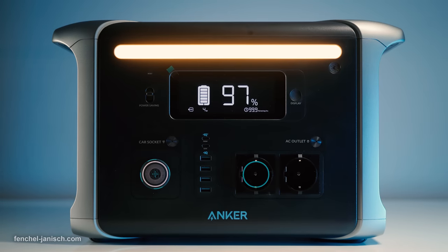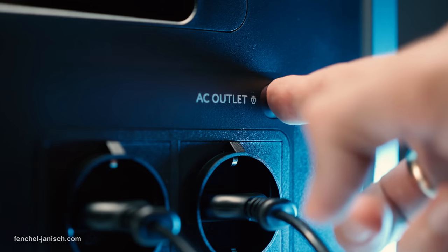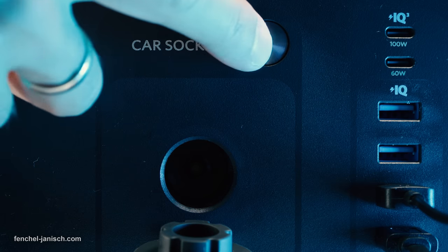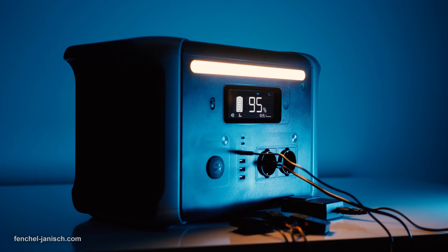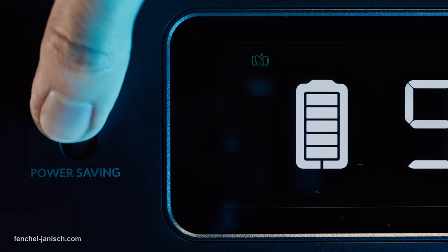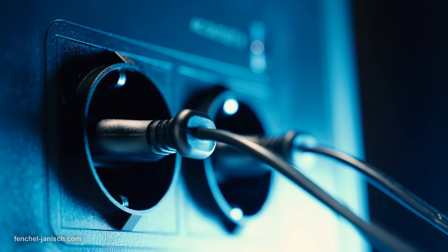A car charger can also be used with a 12-volt car socket. To avoid a drain of power, the AC outlets and the car sockets need to be turned on. Additionally, there's also a switch to turn on power saving, which is recommended when charging smaller electronics or when the power station is not in use.